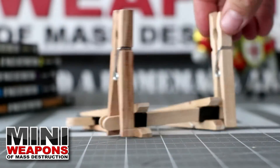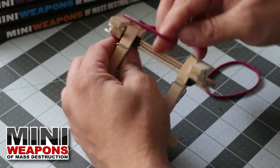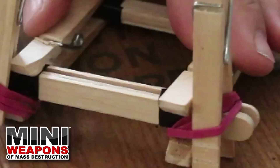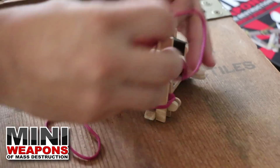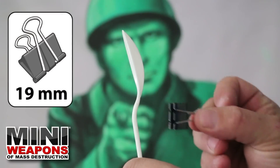Next, use some muscle to slide the clothes pin prongs between the vertical craft stick assembly. Once in place, use rubber bands to hold the assembly together. Clip the last bundle into the upright clothes pins and secure with two rubber bands.